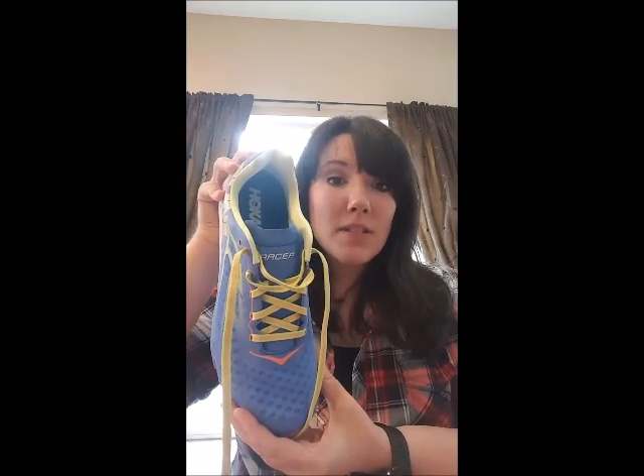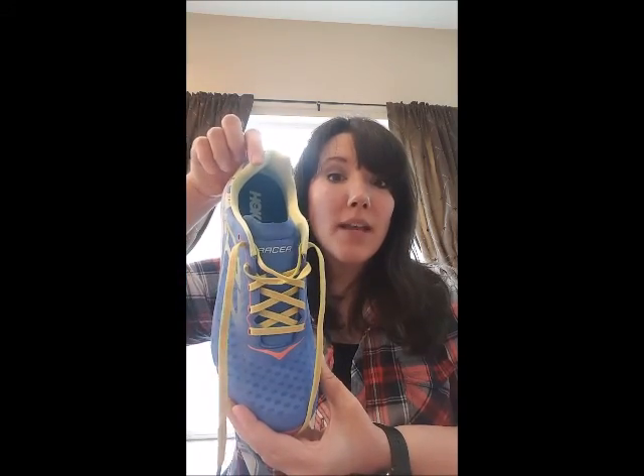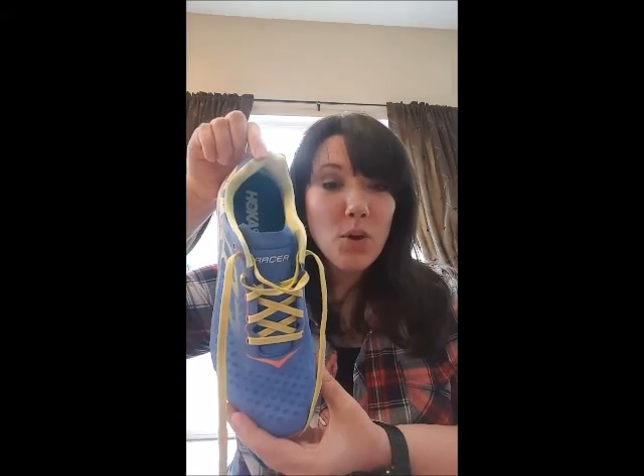Number three, the heel stability in the shoe is also really well designed. My heels did not slip in or out of these shoes, and the way the top is designed, there were no blisters.